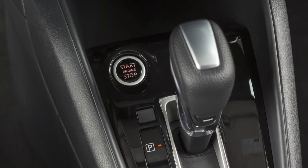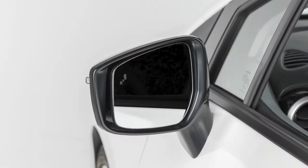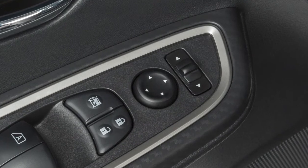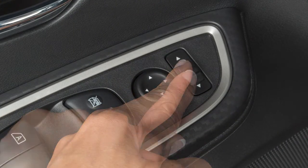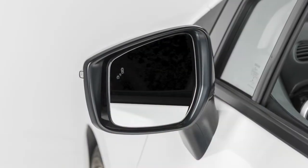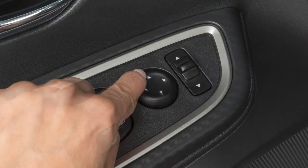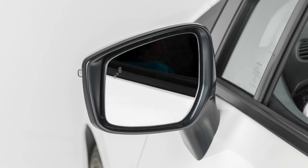When the ignition switch is in the on position, you can adjust the outside mirrors with the switches located on the armrest. To begin, move the small switch to the right or left, depending on which side mirror you wish to adjust. Using the larger switch, you can then move each mirror to the desired position.